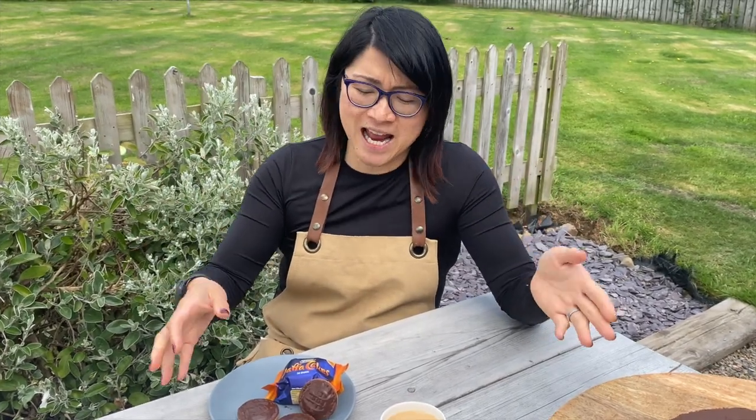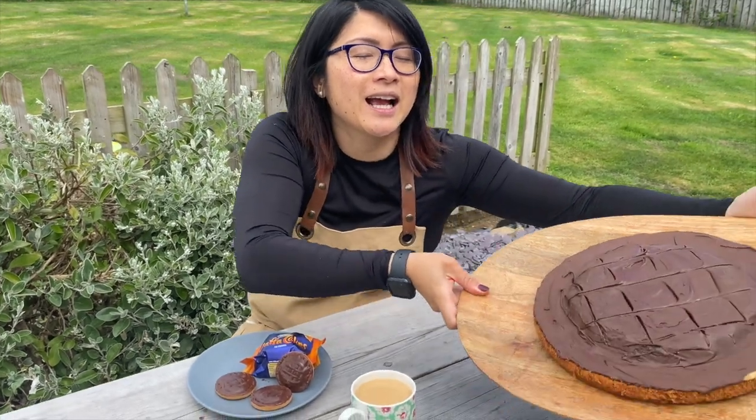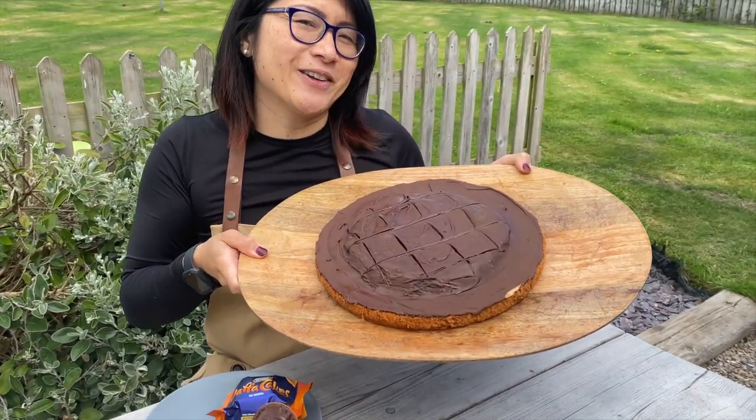Sometimes I just love to sit down, have a cup of tea and a Jaffa cake, but it's been a really tough day so I think something slightly bigger might just hit the spot.